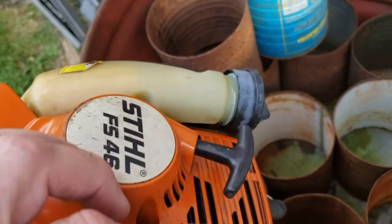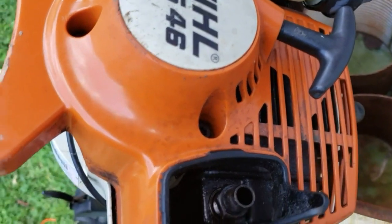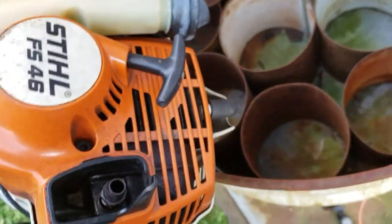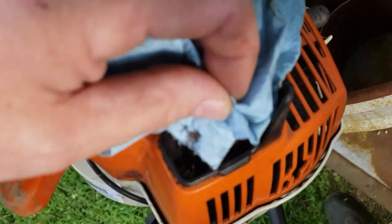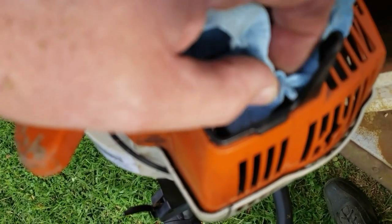Okay, what I've done is I've loosened the spark arrestor up. I've not taken it out yet, but what I suspect to find is the spark arrestor is going to be plugged up. That's a little warm — let me get a paper towel here. Yeah, it's even hard to get out.